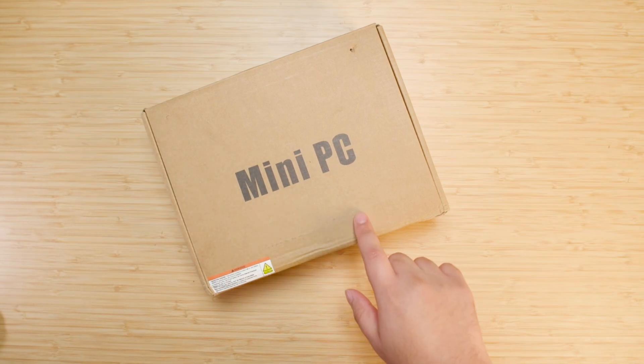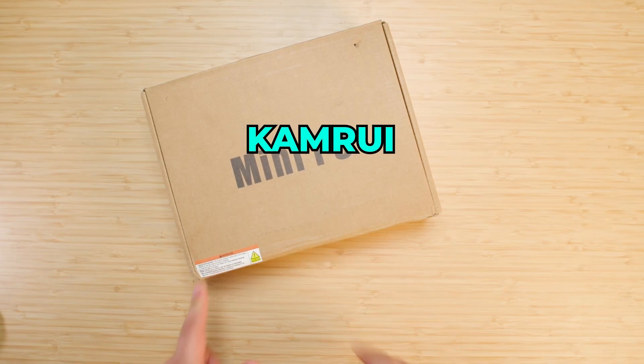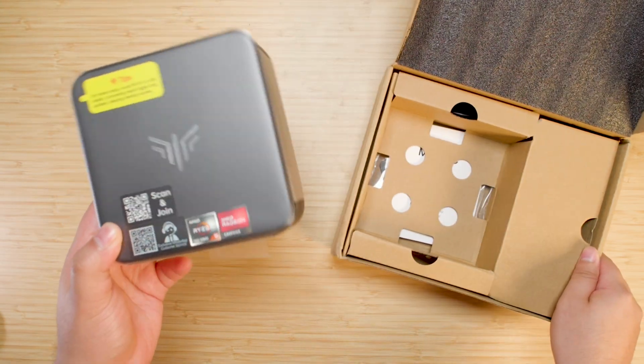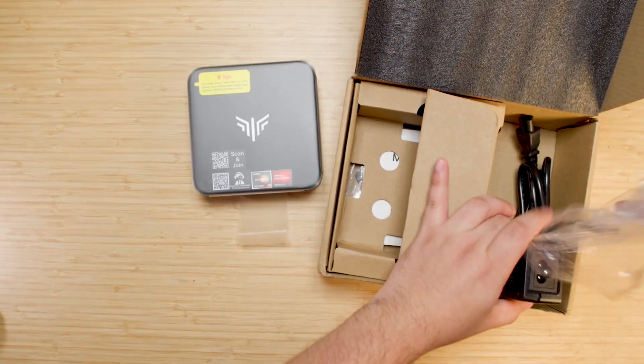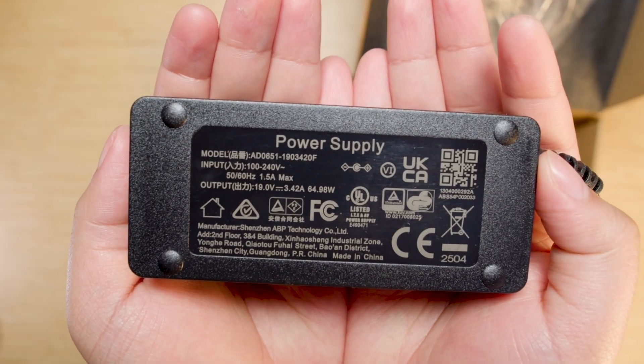Today we're taking a look at this mini PC from Camrui — the E3B. Taking it out of the box, the first thing I'm noticing is the weight; it definitely has some heft to it. Let's take a look at the power adapter to see how many watts we're looking at here — 65 watts.